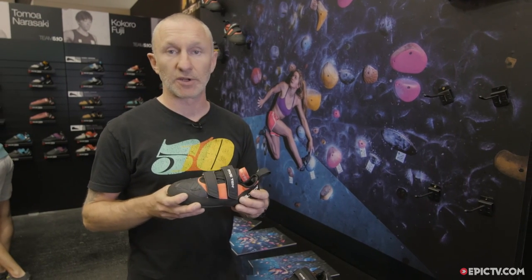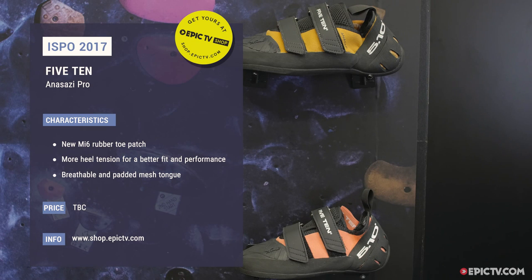We also offer the LV version — LV stands for low volume — so this is just for a thinner foot effectively. This will be coming out early spring in 2018.